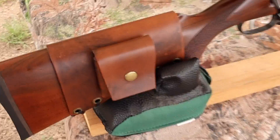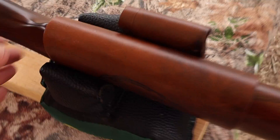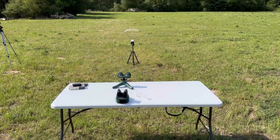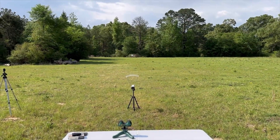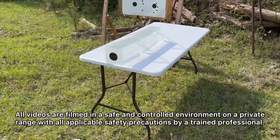Check out my website masonleather.com — I would absolutely love to make you one. And coming around to the other side, I've got my wild boar design. We'll be taking 3 shots from 100 yards, firing into 10% ballistics gel that has been calibrated to meet the FBI's ballistics testing protocol.